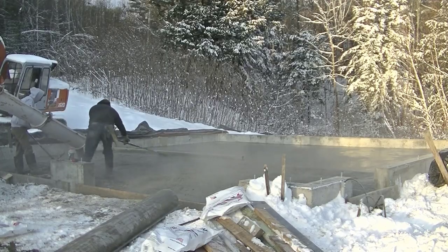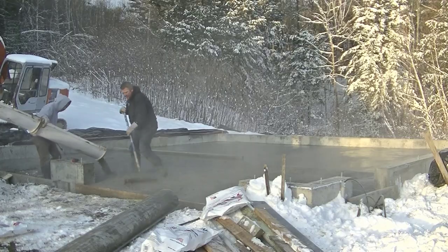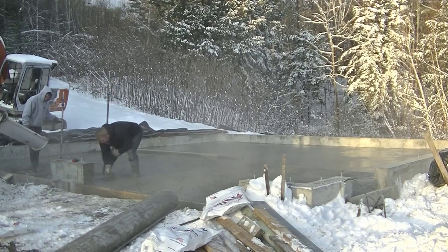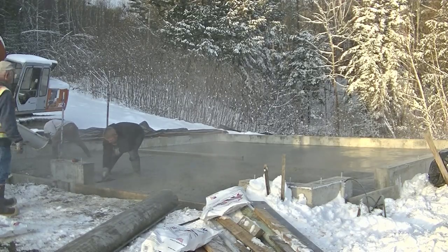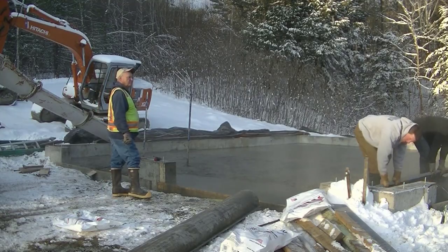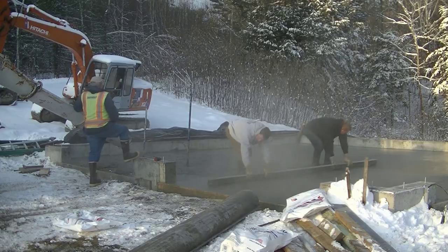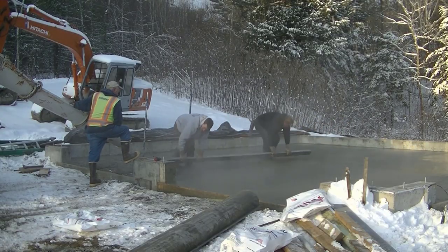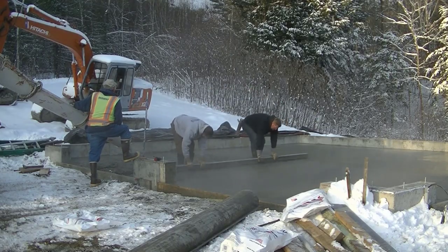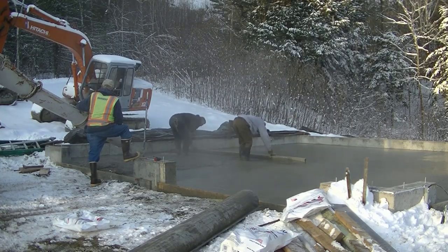We're getting the second truck dumped — same thing, six yards, a bag and a half of calcium, really hot water. We'll get most of that second half of the garage poured before we start screeding, leaving a little open area in case we're high so we can pull concrete in rather than pulling it over the form. We go through the process again — maging our edges, striking the pad in front of the doorway to make sure it's level across, then getting that bay screeded with the 14-foot straight edge. Luke watches his end, I watch mine — we should leave a tiny line with the end of the straight edge.